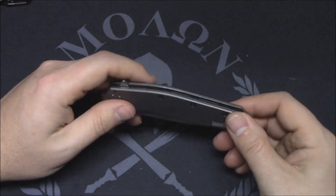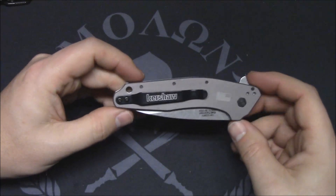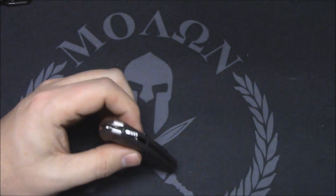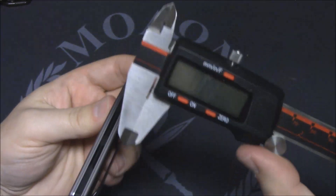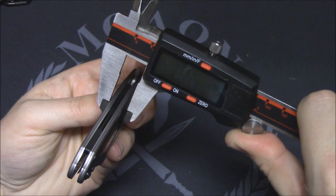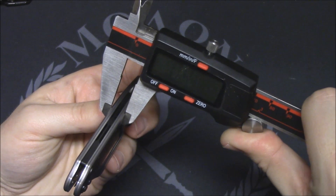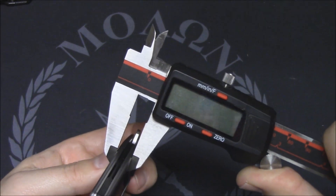Ergonomics — how does it carry in the pocket? It is extremely thin. Your thickness is... okay that's with the clip — 0.35, 0.36, we'll call it that.